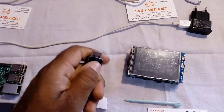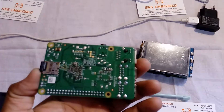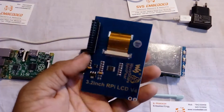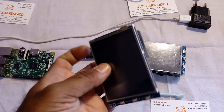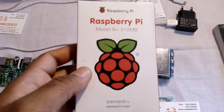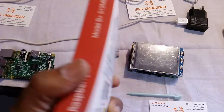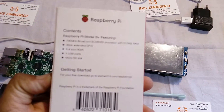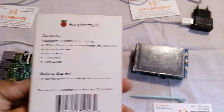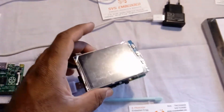This is a Raspberry Pi B plus module with a 3.2 inch resistive touch screen using the SPI interface. This Raspberry Pi B plus module has 512 MB RAM, with 4 USB slots and a micro SD card slot. The OS is enabled with Raspberry Pi OS.